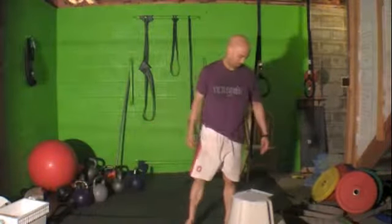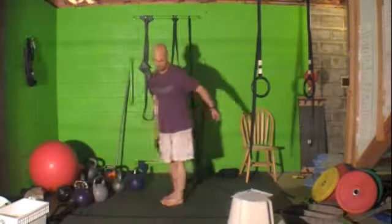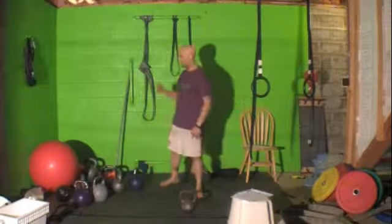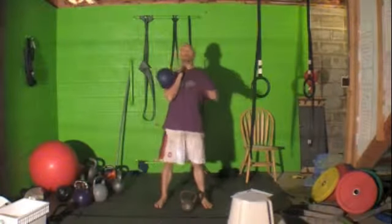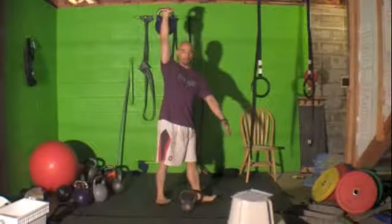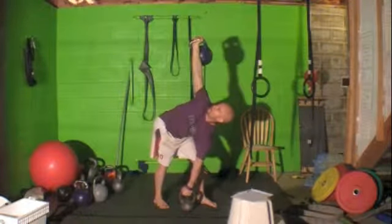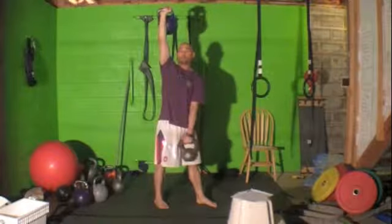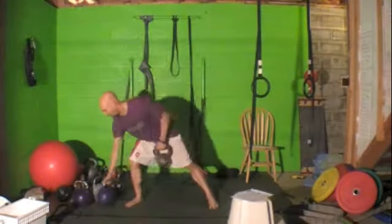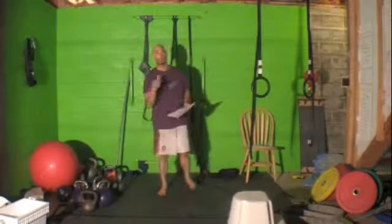The fourth exercise of that quadset is the double windmill. You've got one kettlebell on the floor and one kettlebell up — kettlebells in both hands. With the right hand up, turn your feet to the left, always looking up at that kettlebell. Jut your hips out and back, reach down, grab the low one, explode up, down, explode up. After you complete the quadset, 30 seconds rest, two more times through. Then we'll give you plenty of rest before the finisher.